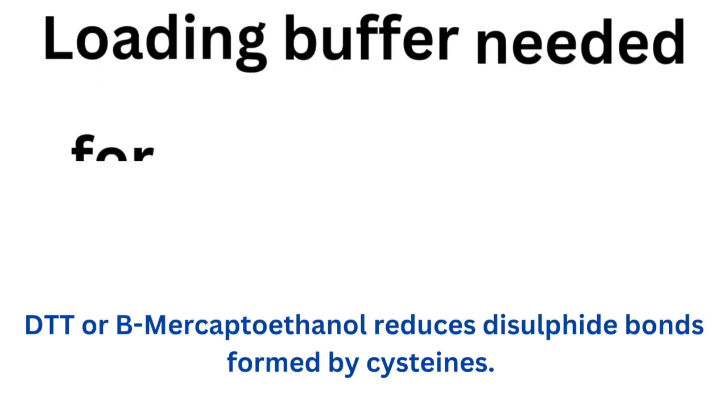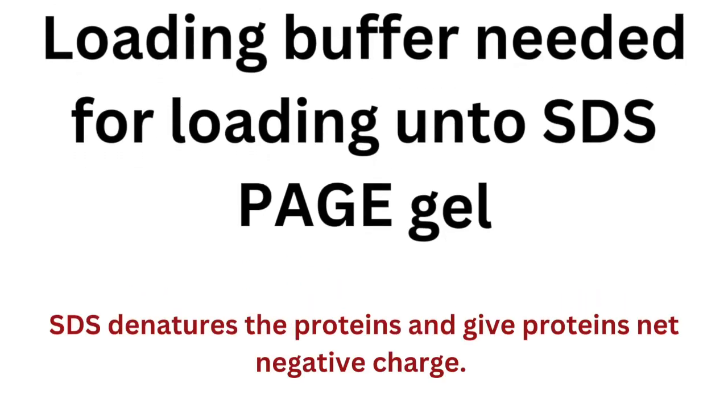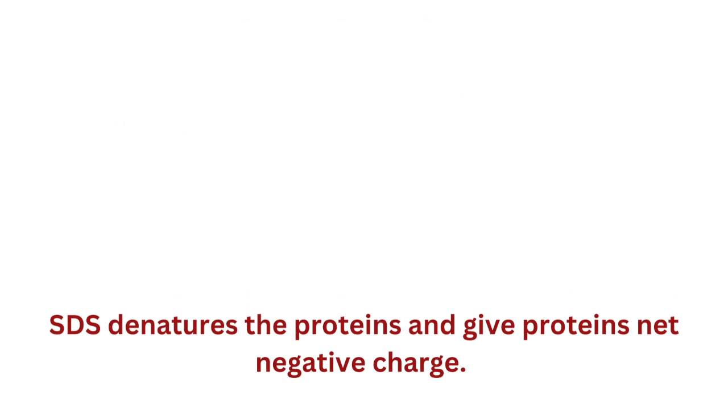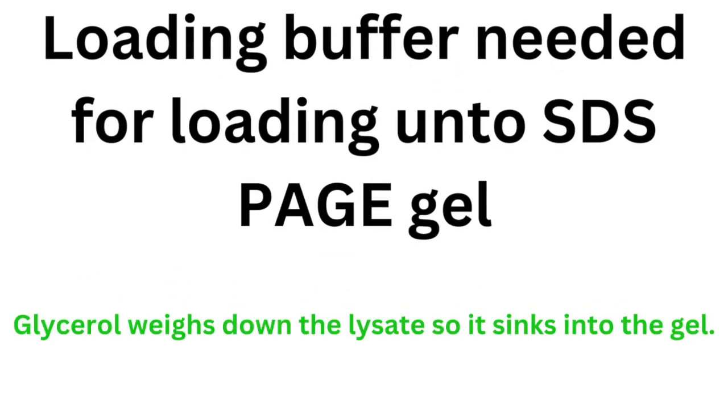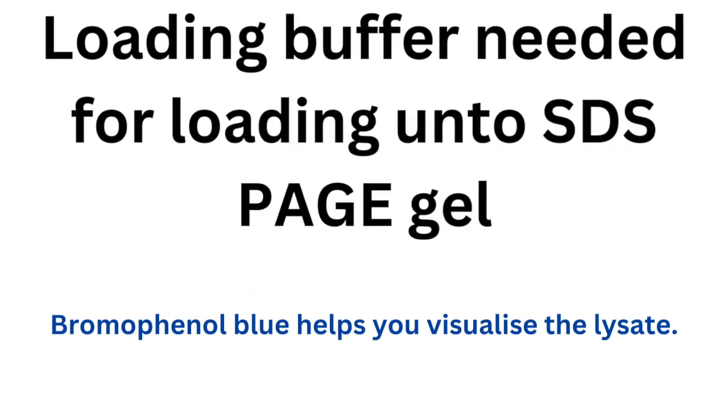The reducing agents break disulfide bonds between proteins formed by cysteines. SDS — sodium dodecyl sulfate — assists in denaturing the protein and also provides a net negative charge, so you're separating based on molecular weight and not charge or native structure. The loading buffer also contains glycerol, which weights down the sample so it settles into the well, and bromophenol blue to help you visualize the lysate. It also typically contains an ionic buffer.